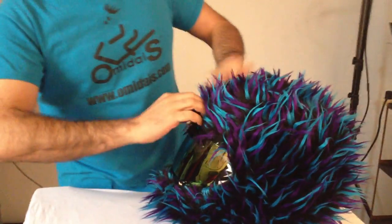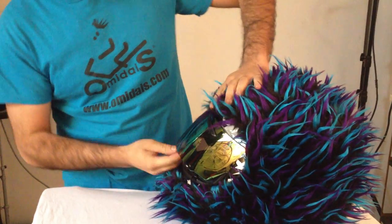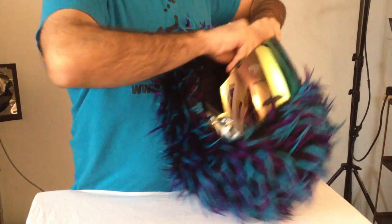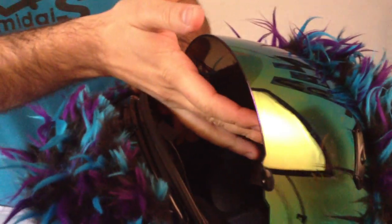Pull it up to the front, take this off, slip it right through the visor, and you want to stick the Velcro right under here — right under the belt of the visor.